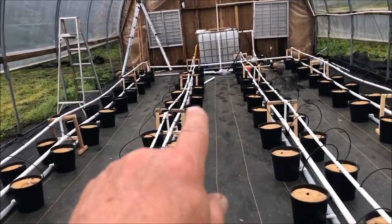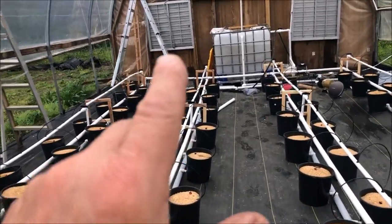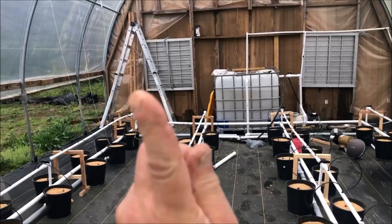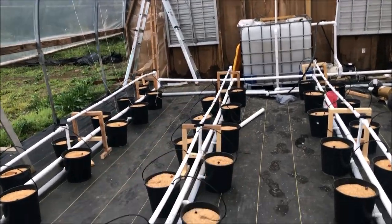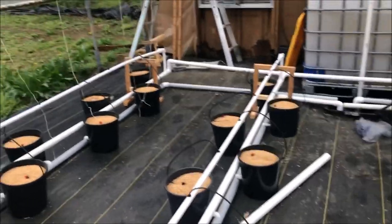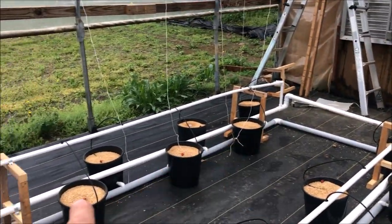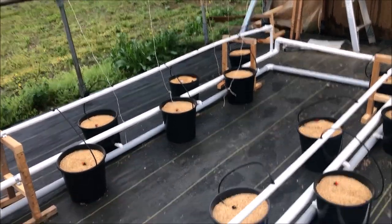This has got about a foot to a foot-and-a-half drop from this end all the way back here. By the time it gets back around here, it is overflowing and coming out.